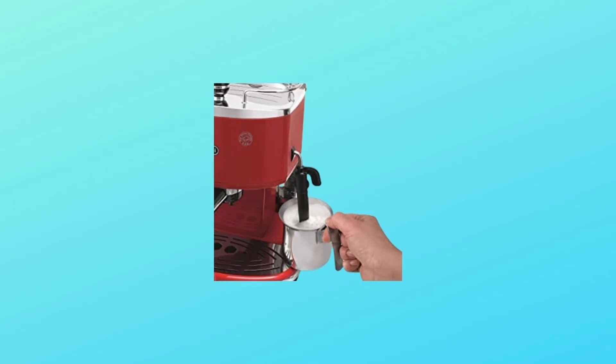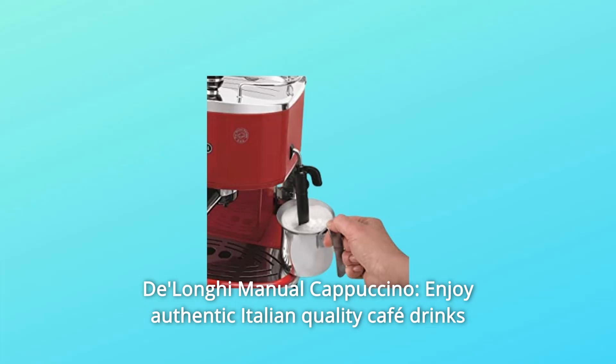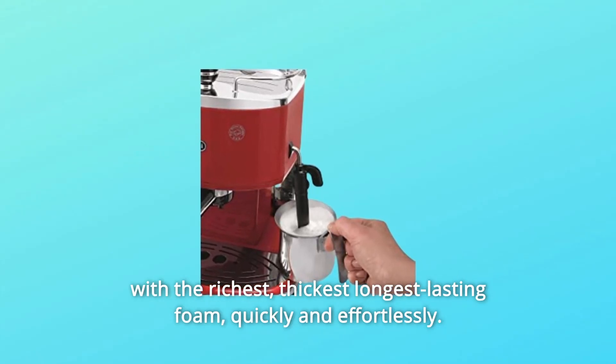Number 1: DeLonghi Manual Cappuccino. Enjoy authentic Italian-quality cafe drinks with the richest, thickest, longest-lasting foam, quickly and effortlessly.